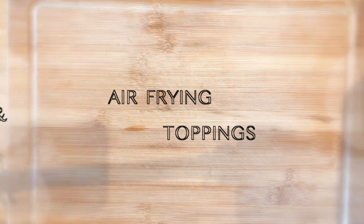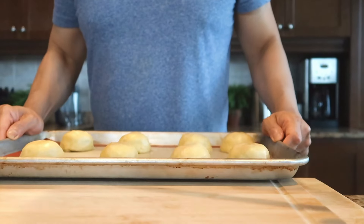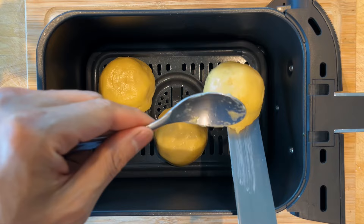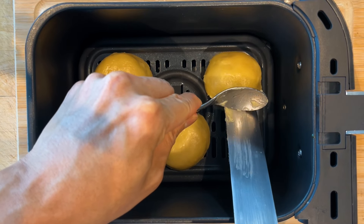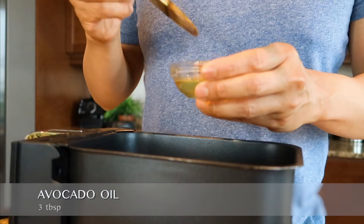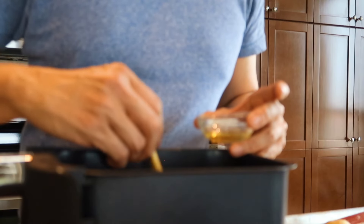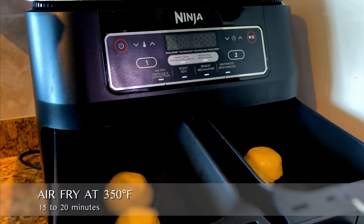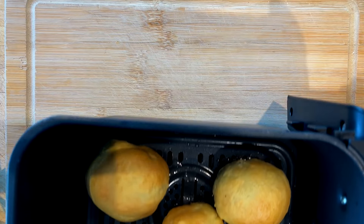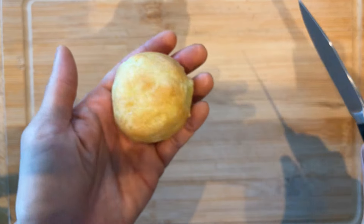Once the doughs are nicely chilled, place them in an air fryer basket immediately — be careful, the dough will still be a little sticky. Brush them with oil on top to make them golden and crispy when air frying. Air fry them at 350 degrees Fahrenheit for 15 to 20 minutes, and voilà — perfectly cooked, slightly crispy on the outside and light and airy on the inside.